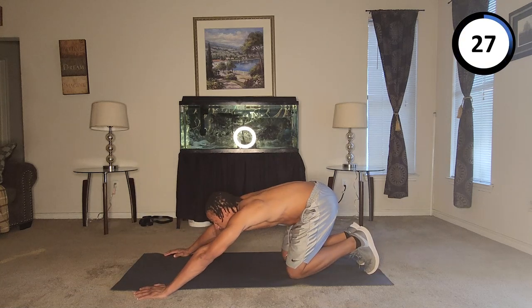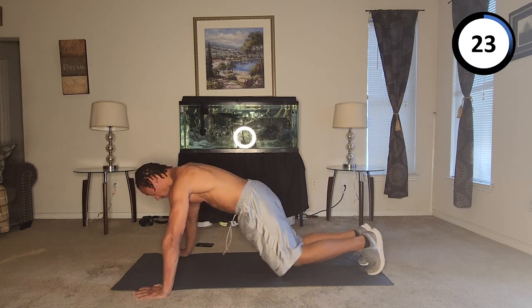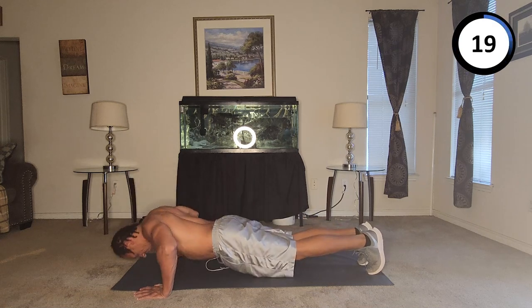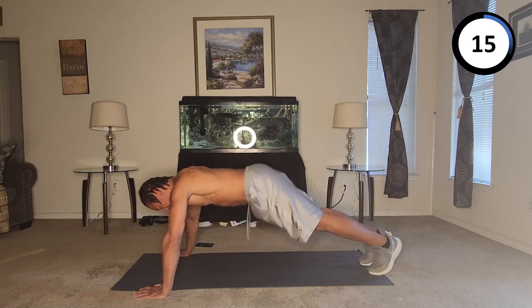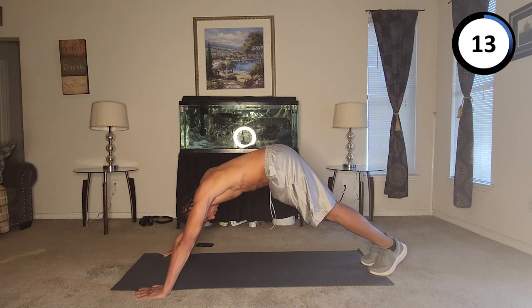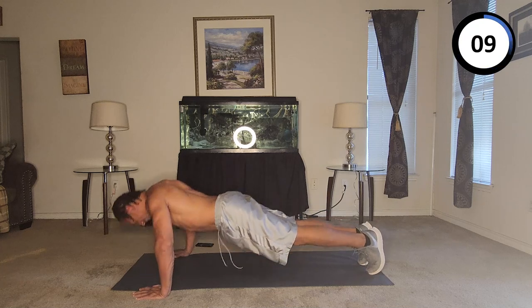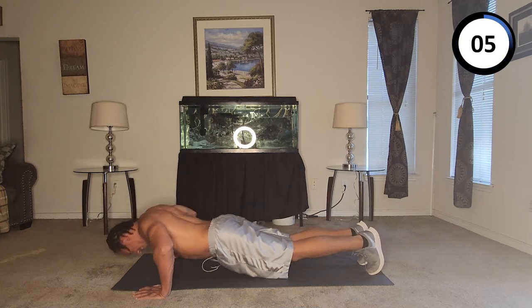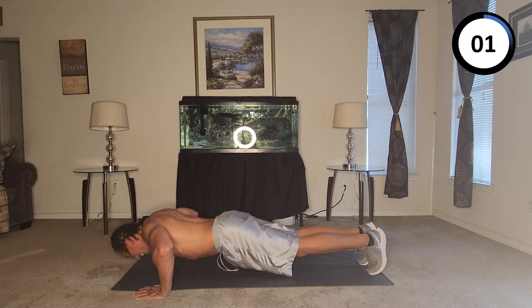Arms are tired, we're still going — seventy-one, seventy-two, seventy-three, seventy-four, seventy-five, seventy-six, seventy-seven, seventy-eight, seventy-nine, eighty.